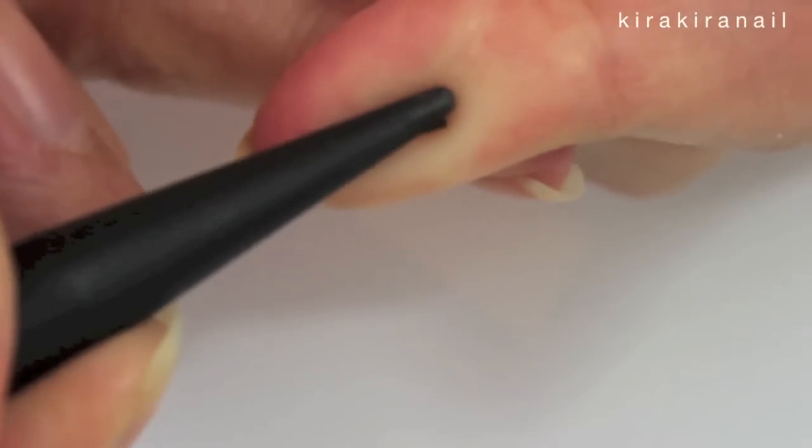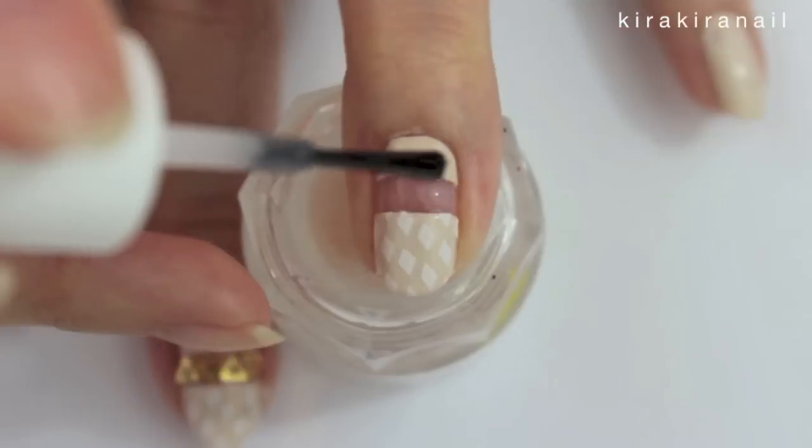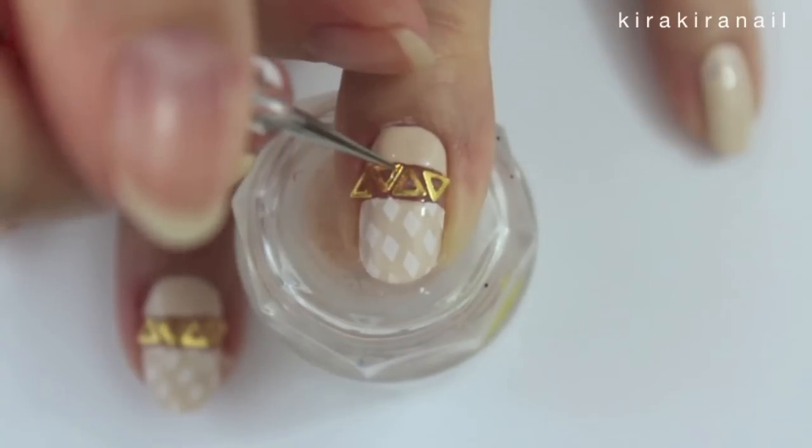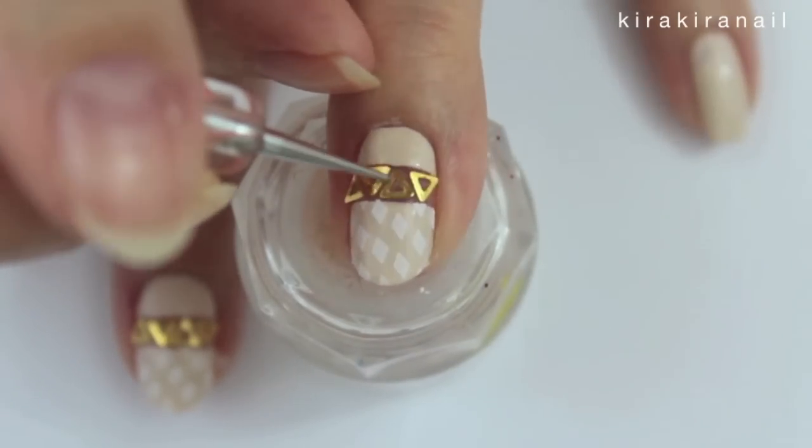Next we're going to add some triangle studs. I tried to bend these but it was nearly impossible. I'm going to link these studs down below, but these are not ideal for this design since they do stick up.